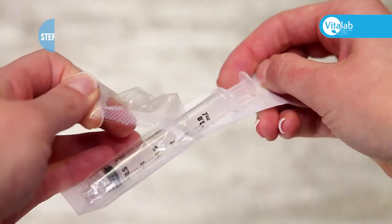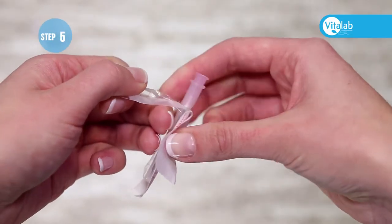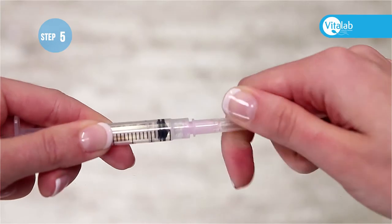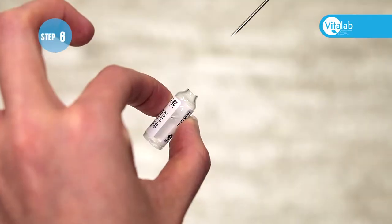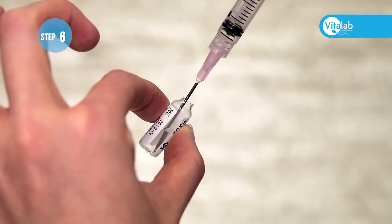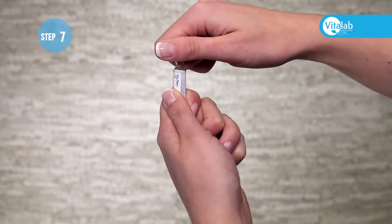Remove the syringe from the packaging. Remove the large pink mixing needle from the packaging and attach the pink needle onto the syringe, making sure that the needle fits securely. Put the needle in the bottom corner of the water ampoule with the bevel side to the bottom, and suck all the water into the syringe.